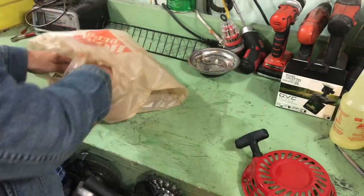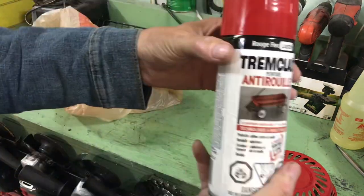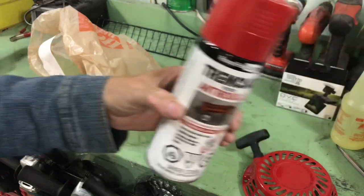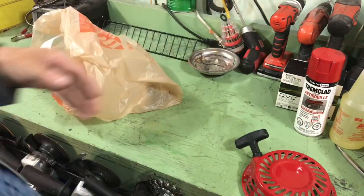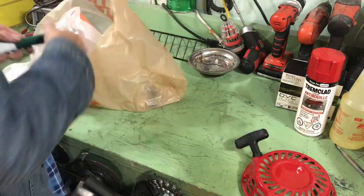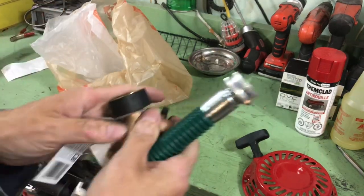I went to the Home Depot and picked up some paint. I'm going to paint the frame of the go-kart red — at least that's the plan so far. Red's always handy; I use it for all sorts of stuff. Also picked up some other things for around the house and yard.